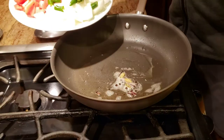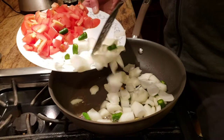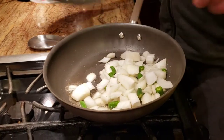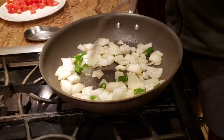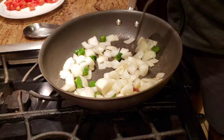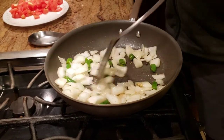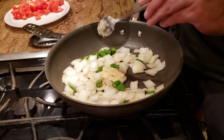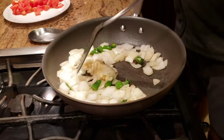Once the spices crackle, add about three big chopped chilies and onions — they don't need to be any particular shape since we're going to grind them anyway. Toss and sauté a little bit, then add about a spoon of garlic paste and give it a good mix.